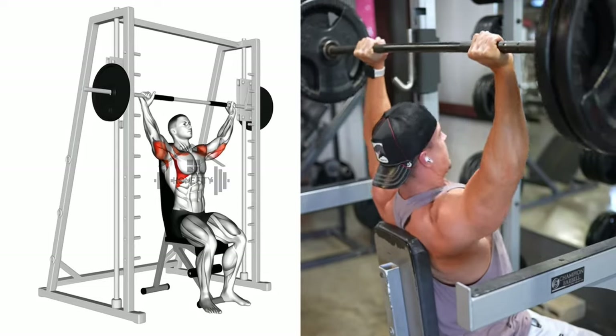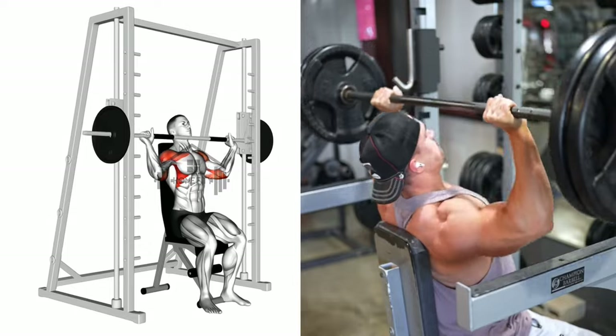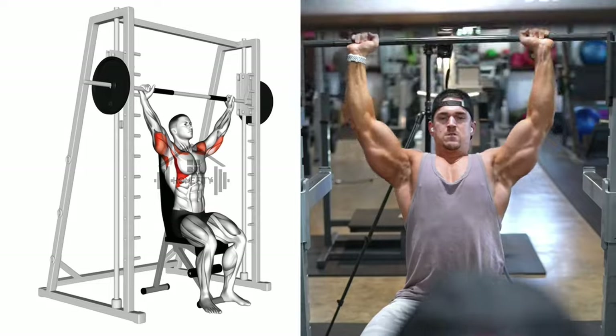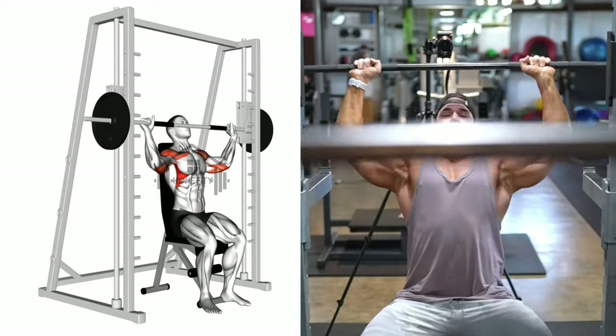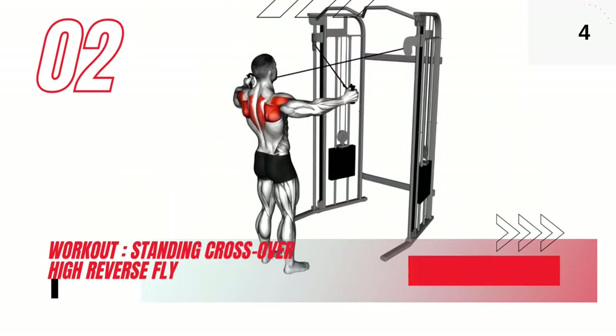Lower the bar to shoulder level, ensuring your elbows are bent at a 90 degree angle and your forearms are vertical. Push the bar up until your arms are fully extended, but avoid locking your elbows. Slowly lower the bar to complete one rep. Remember to keep your movement slow and controlled throughout the exercise.